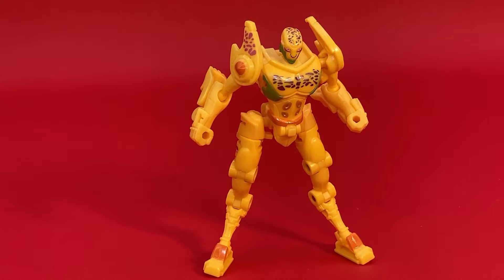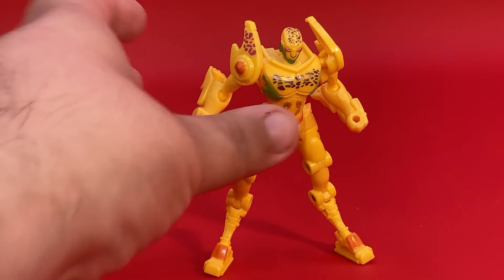Let's talk about the good points of this figure, because there are a lot. One: very well articulated. Two: very accurate to the show for this scale. Three: I like the proportions, believe it or not. I know I'm poking fun at them, but in all honesty, that looks like a cheetah that stood up. Cheetahs in the wild are gangly animals. So this all kind of works.